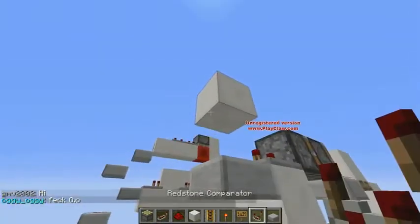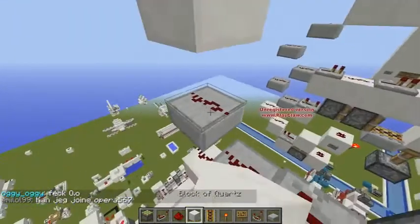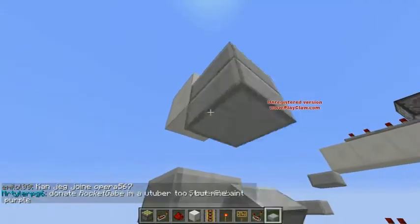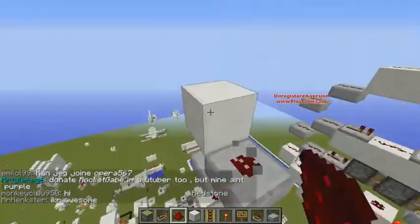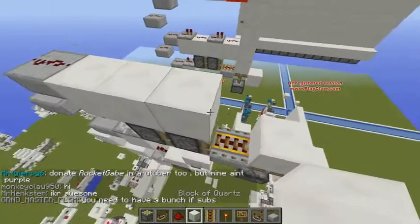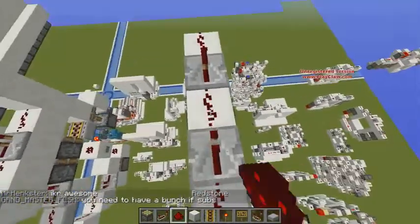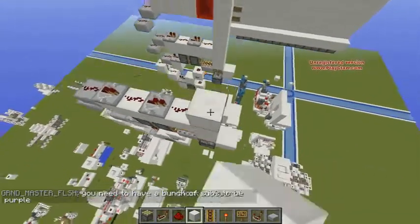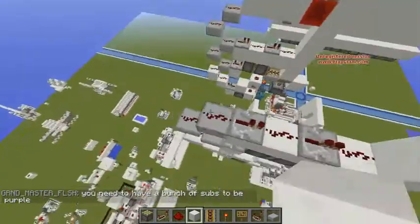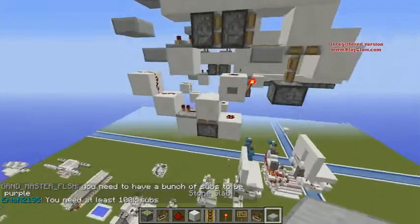Then right here, we wanna put a redstone right here after that, and a slab right here with a redstone on top. Right here, you wanna place the blocks like so: redstone, repeater, repeater, redstone — all set to default. I'm gonna start building my wall up a little. This should be the whole extension done like this.